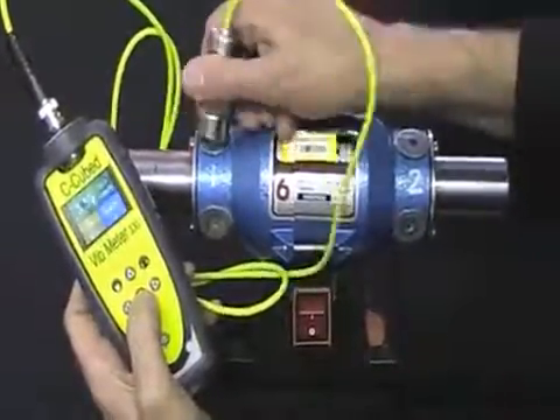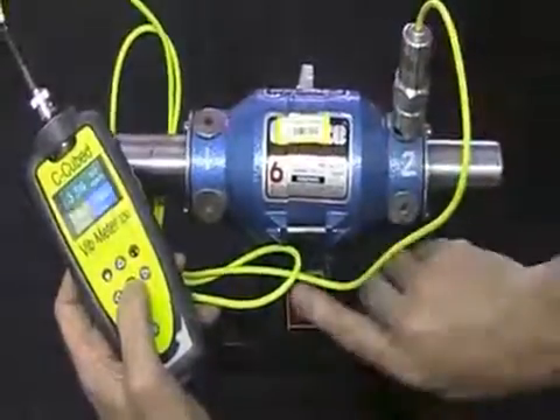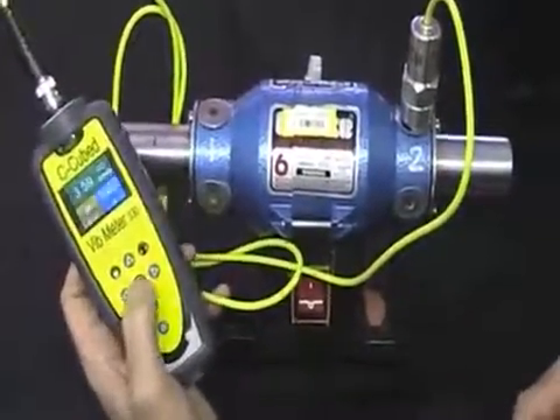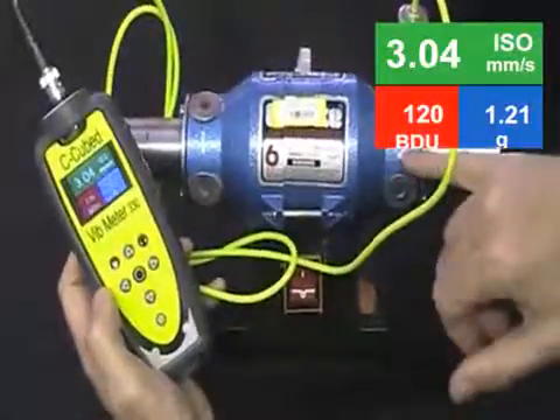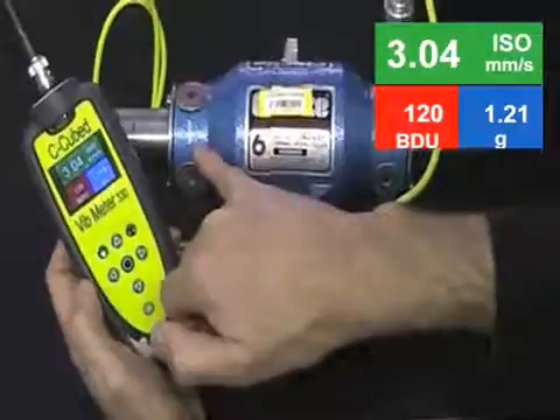We've taken a reading on one bearing. If we move the sensor to the other end of the motor we can compare the reading on the other bearing. We just simply take a reading by pressing the circle button and the display will refresh. And here we can see that this bearing is more worn than the first bearing on measurement point number one.